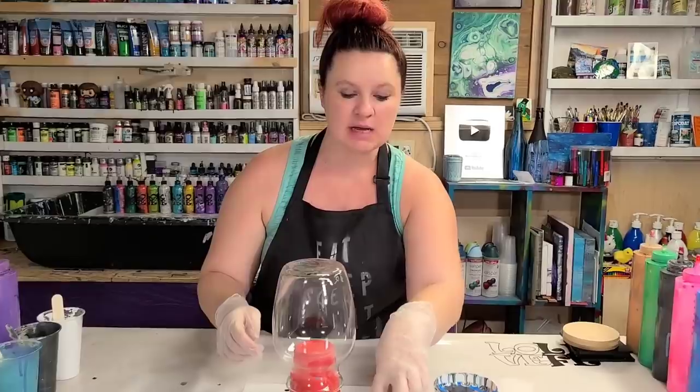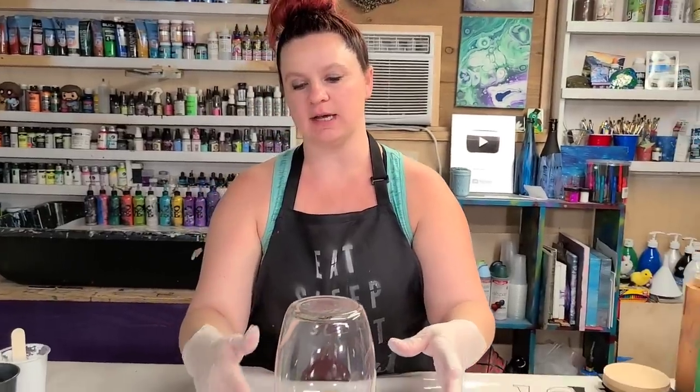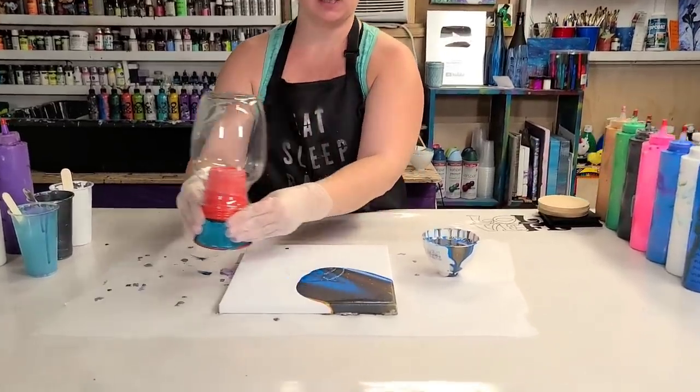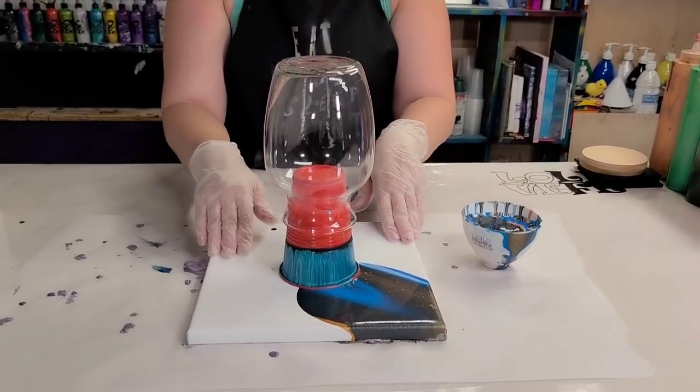There is already some paint on the canvas because I accidentally knocked my bowl over and spilled some of it, but there's no prep done to the vase other than cleaning it with alcohol so there's no dust and debris. It's sitting on top of a cup so that I can move it off of the canvas easily, and this is a 10 by 10 canvas underneath here.